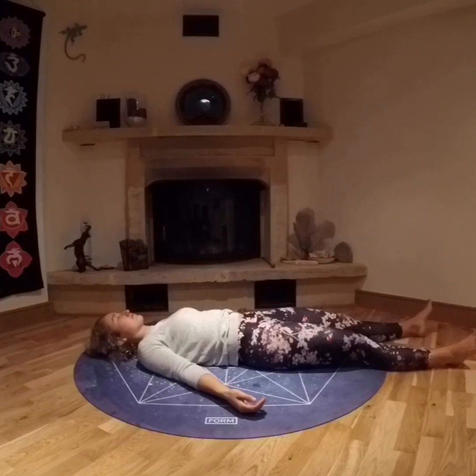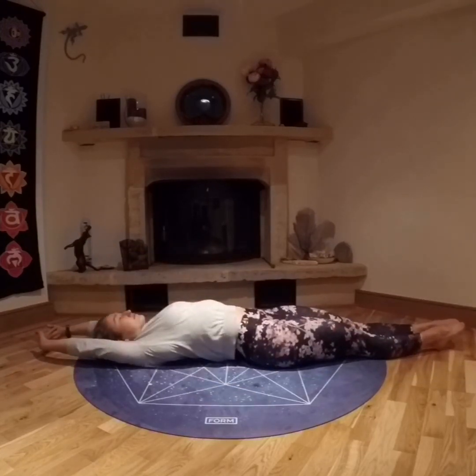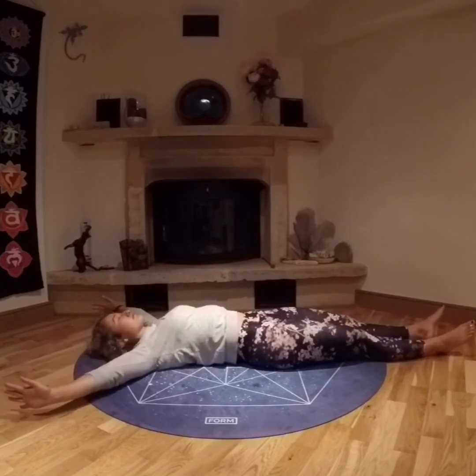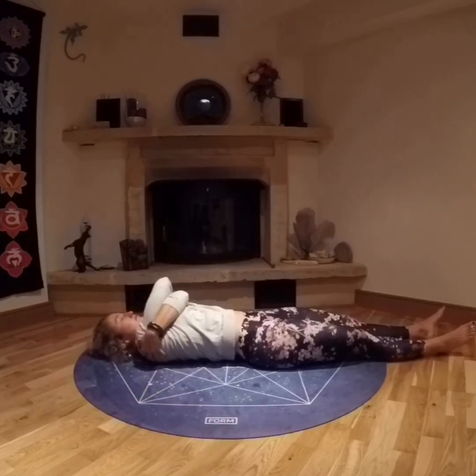Slowly bringing your attention back to your breath again, breathing deeply, feeling the cool air of the inhale — new energy, new spaces — and the warm exhale, taking with it anything that doesn't serve you anymore. Perhaps inhaling and reaching the arms overhead, pointing through the toes, exhaling releasing. Doing a few more if you wish, or reaching the arms out wide, finding both shoulders, giving yourself a big hug. Say thank you to you for this time.